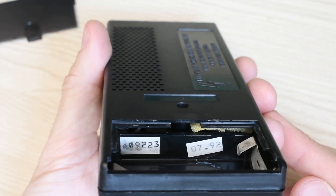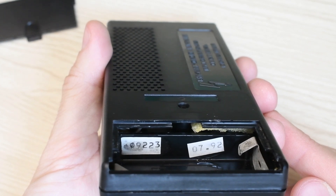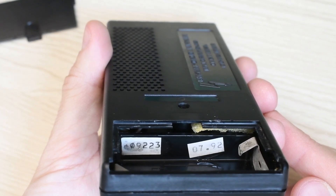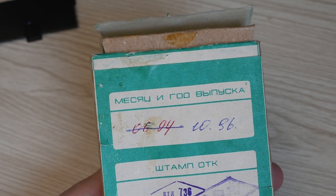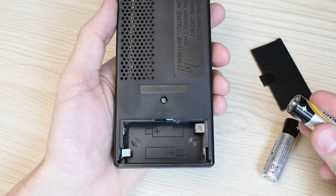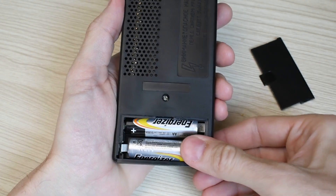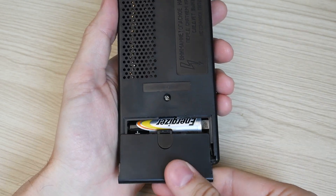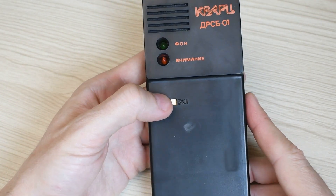On the back there is a battery compartment cover, a perforated window opposite the counter, and a label warning of high voltage inside. Inside the battery compartment are stickers with the serial number and the actual production date — July 1992. Interestingly, it was rechecked at least twice, in 1994 and 1996.